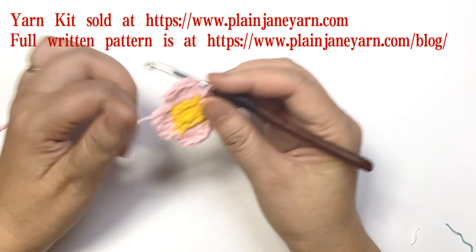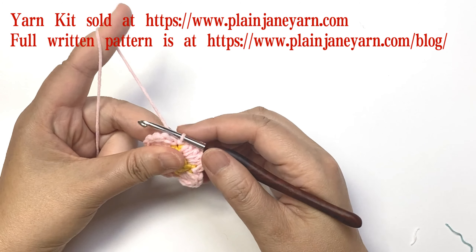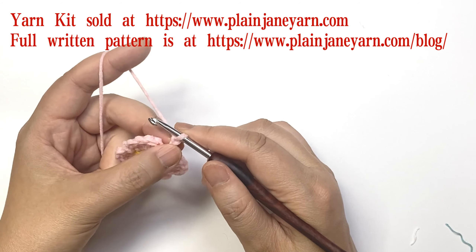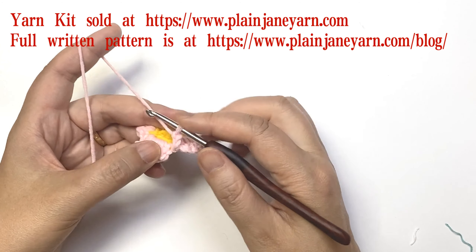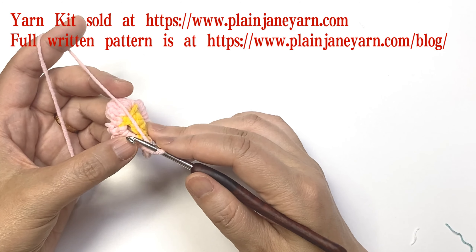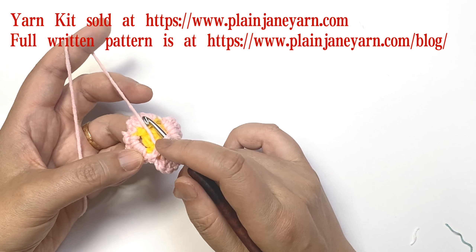Now we will do round four. First we make three chains — these three chains don't count as any stitch. We just use these three chains to carry the stitch to the proper space and place, so always ignore these three chains.